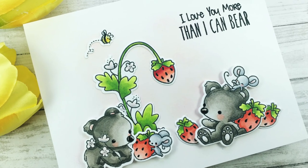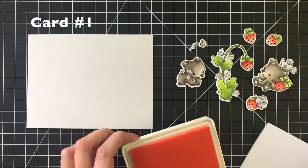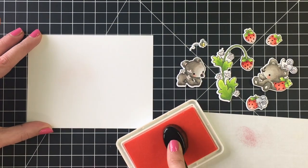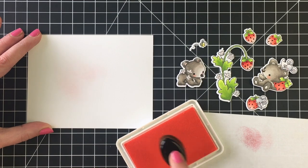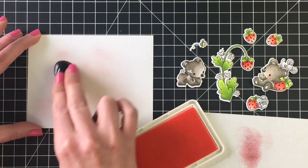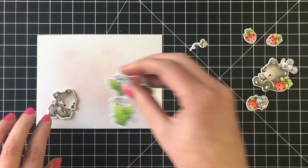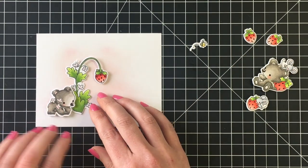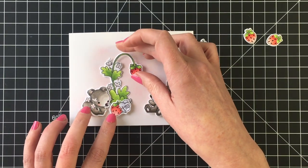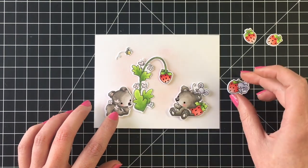I'm making four clean and simple cards and I love how they turned out. I'm adding some ink to my background — this is the Soft Kisses color from LDRS Creative, a hybrid ink from their last release. It's so pretty; the name is perfect for it. It gives me that little bit of pink to pick up on the strawberries and pull that color together. I have some images already popped up on foam tape, and the ones to the back I'm adding with liquid adhesive.